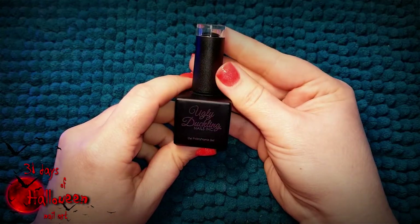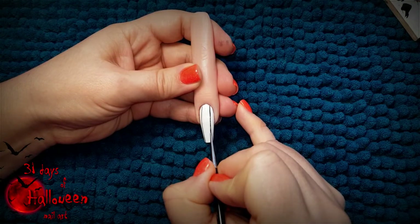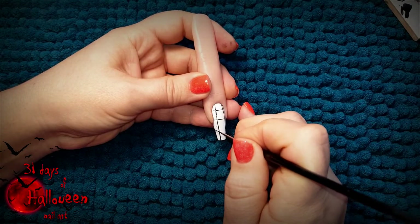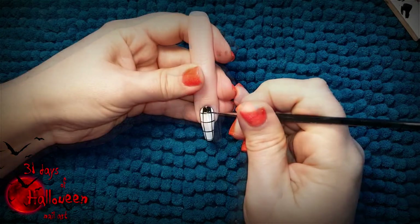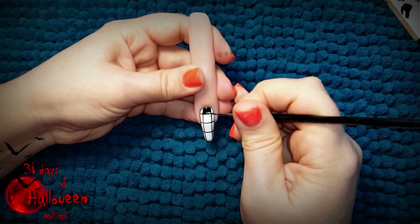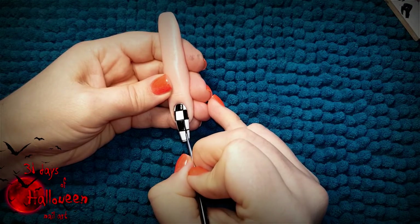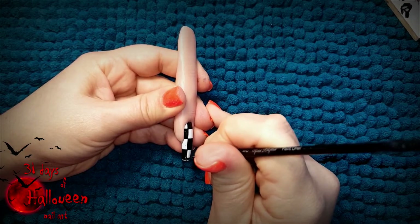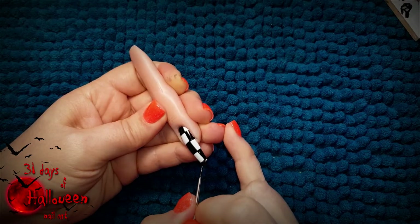Then using Ugly Duckling's colour 043 and a fine liner brush, draw two vertical lines down the centre of the nail and four horizontal going across the nail. Keep these lines as evenly spaced as possible and then start colouring in every second square. If it makes you feel more comfortable, you can flash cure after colouring in each black square. This will make sure you don't smudge any previous squares you have painted.